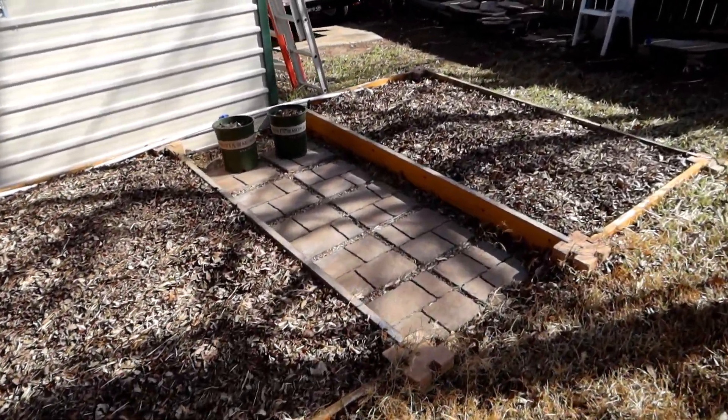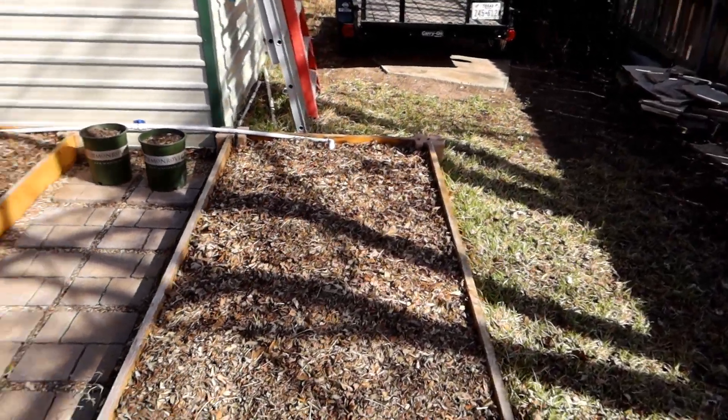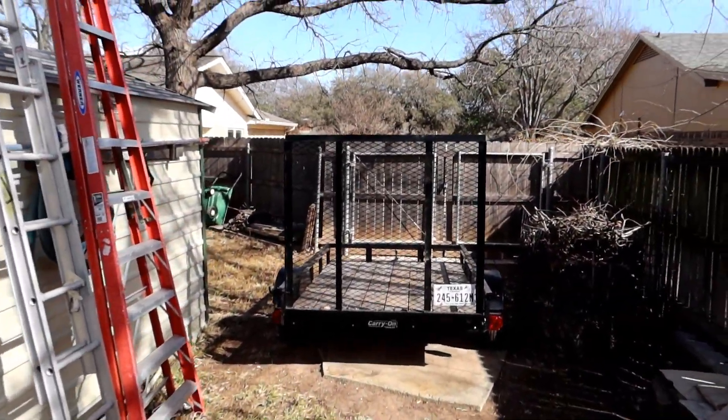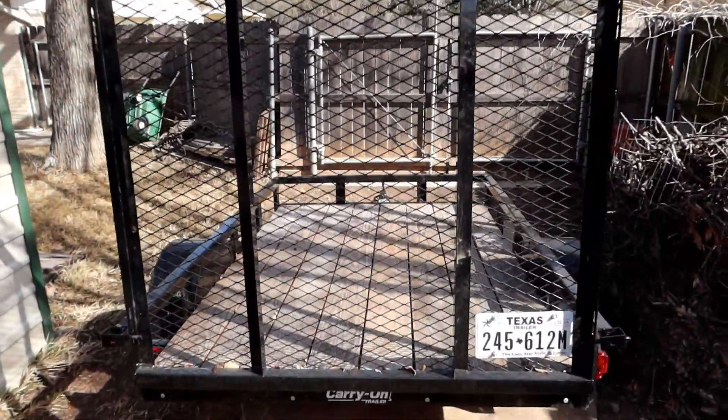Now fortunately, if I had done this before, it would have taken 4 or 5 trips to get that much soil home from Home Depot. But I've got the trailer. So we're going to hook up the trailer and run over to Home Depot and get a whole bunch of dirt.